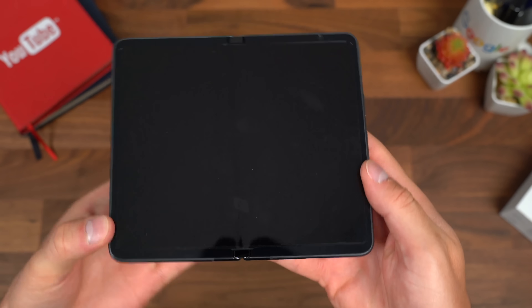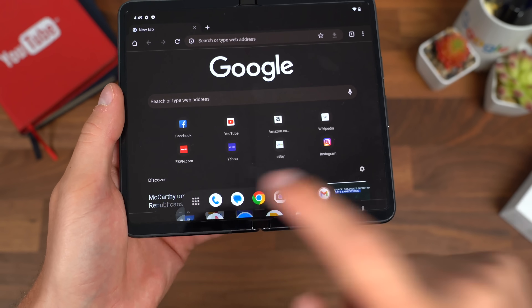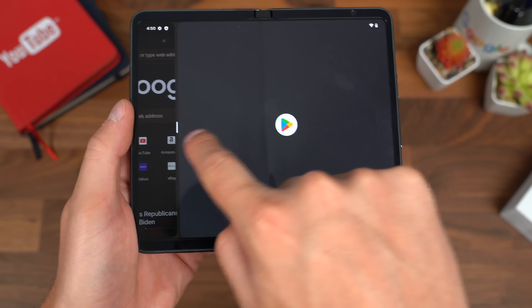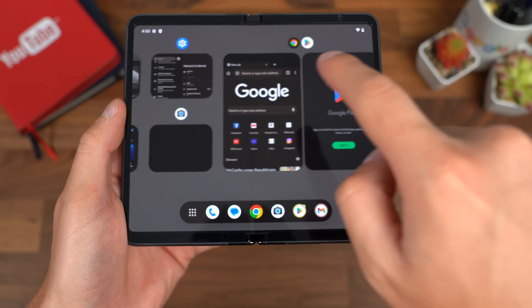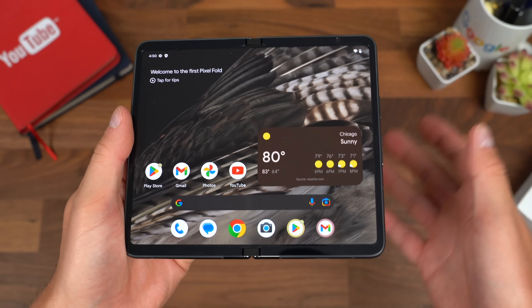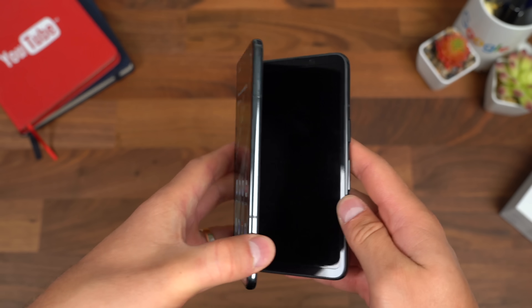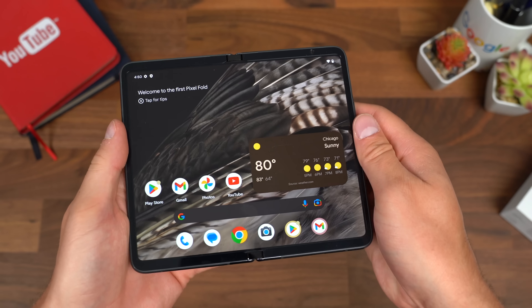If you have an app open on the front screen and open up the fold, it will jump to that app on the inside display. There's also a taskbar — a quick swipe up brings up all your shortcuts, or you can go into all applications to quickly swap between apps and do multitasking. You can drag the Play Store over to the right-hand side to multitask, and resize apps to your liking. Swiping all the way up gets you to your recent apps. There's a lot more settings to dive into, which I'll cover in my full hands-on. That's the unboxing of the Pixel Fold — hope you enjoyed it, give it a thumbs up, subscribe, and thanks for watching.